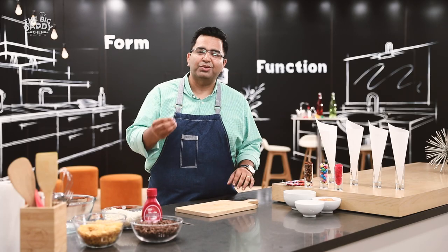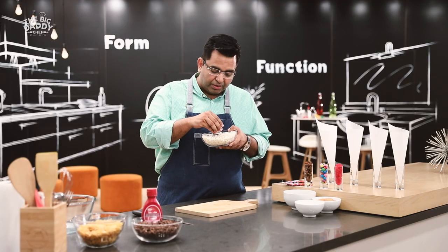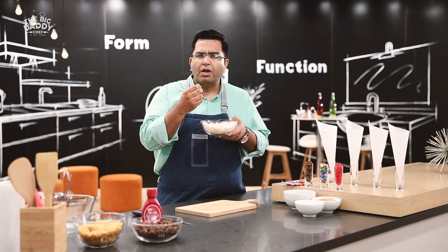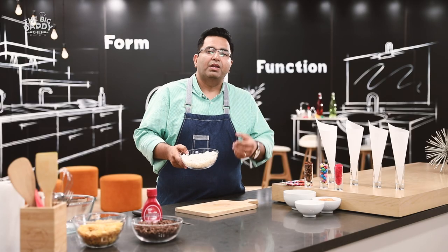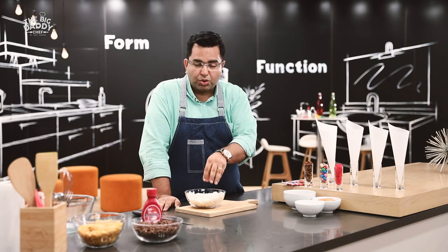If you want to make bhel, it will look like bhel — but these are not just normal murmura. These are sweet. How do they become sweet? On this, there's a white chocolate coat. It's very simple: melt the white chocolate for 15 seconds or on a double boiler, just melt it so that it's nice and thin for pouring. After that, mix it with toasted murmura.